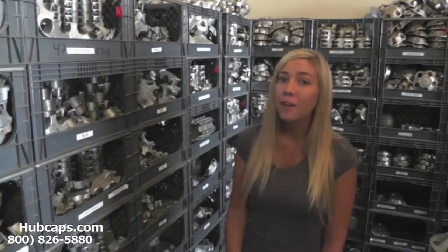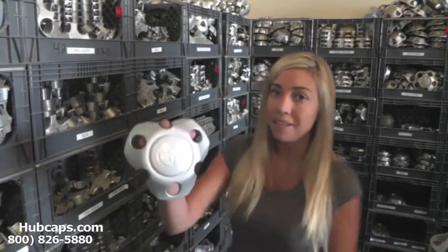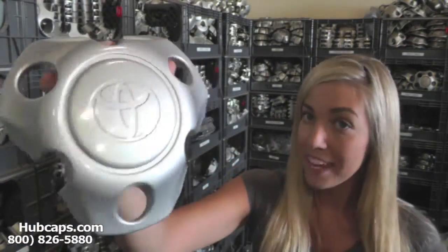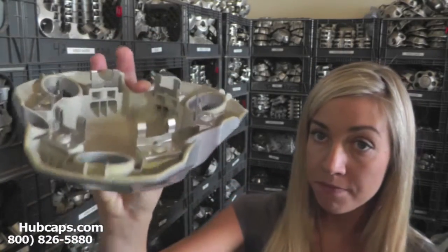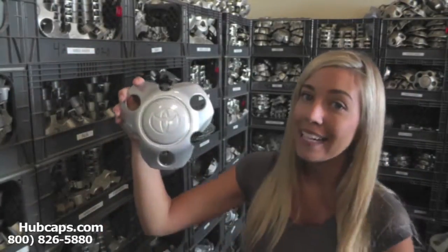Let's take a close look at one of our factory original center caps. Please keep in mind that all of our center caps here are fully restored. As you can see, both the front and back of this center cap are in excellent condition. You would expect nothing less. Hubcaps.com takes pride in the quality of center caps that we send out to you.